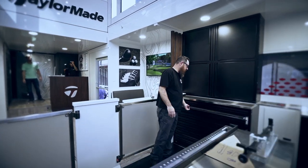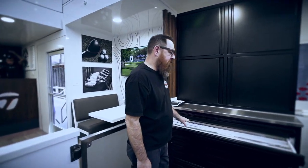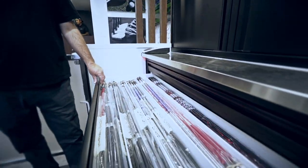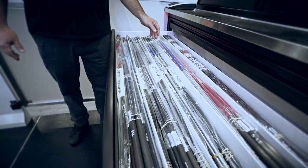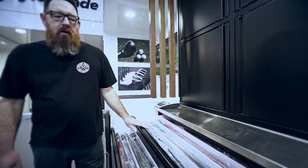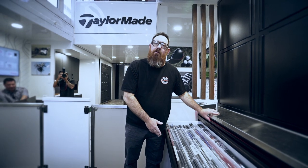Over here, just like in our other trailer, we have a new shaft board — it's got a few more spots for the shaft reps that came on, so every shaft rep will be accounted for in these drawers.